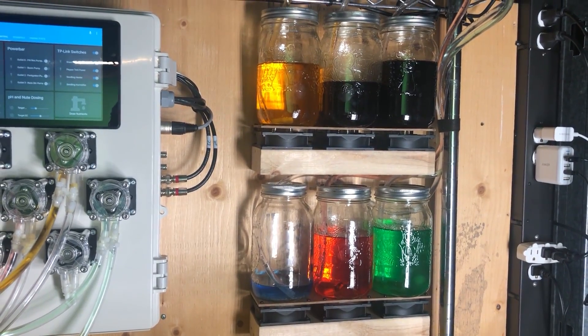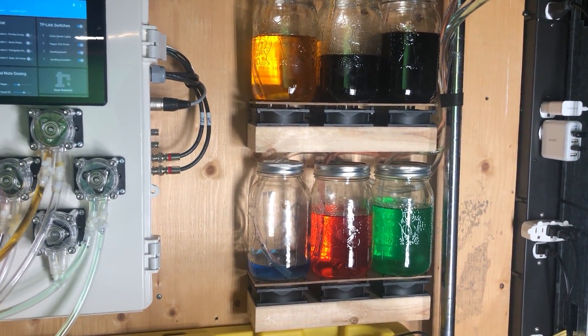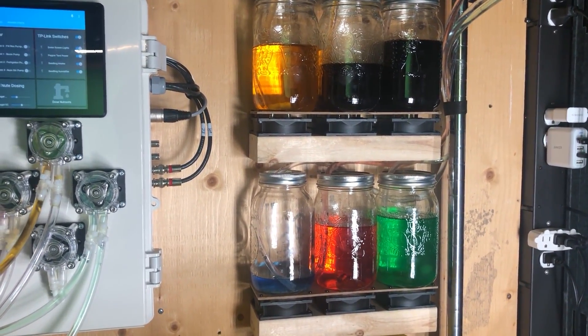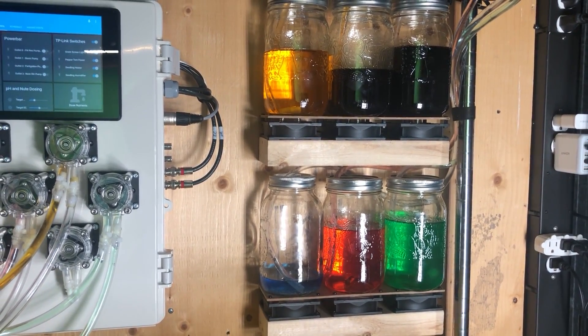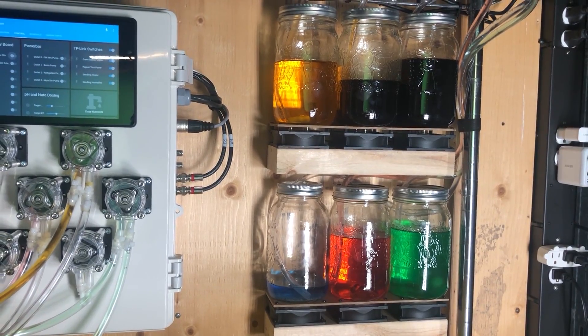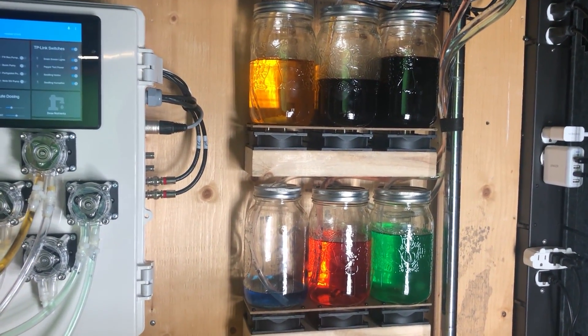One of the things I had to figure out with this system was how I was going to keep all these nutrients mixed in these jars. Because if they're just sitting there stagnant in a semi-unattended system, you're not going to get a very good mixture when you go to dose out of them — it might be really concentrated at the bottom. And it'd be a pain to have to take these jars off and shake them or stir them manually.